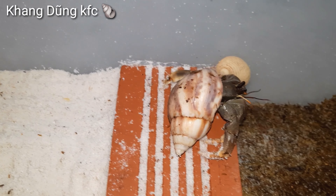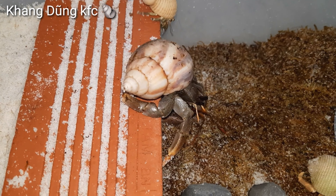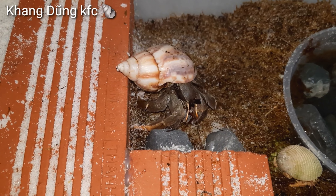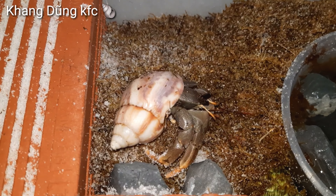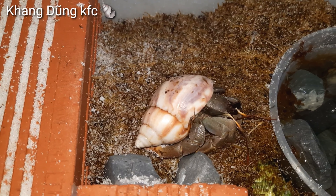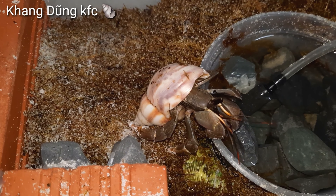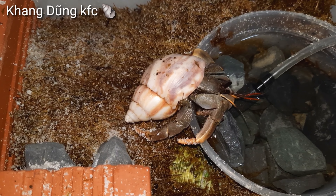Không biết cái giống này nó có hung dữ không nha. Mình nuôi chung với cái chuồng mấy con Ruro, con Lila, mấy con Bellatus của mình luôn. Không biết nó hung dữ hay không, để mình bỏ thử coi. Cái giống này mình cũng mới biết đến, chưa có nuôi nó. Bạn nào có nuôi cái giống này rồi thì comment chỉ mình nha. Hôm nay mình mua thử về nuôi luôn.